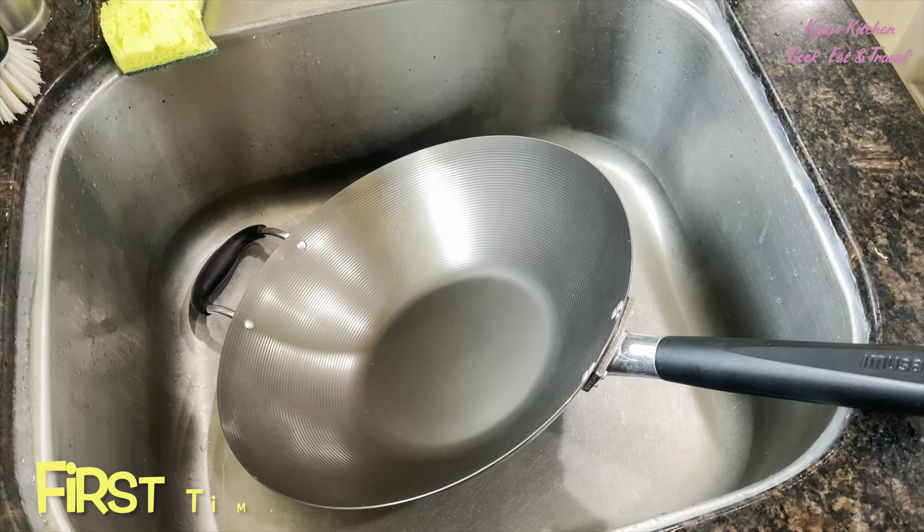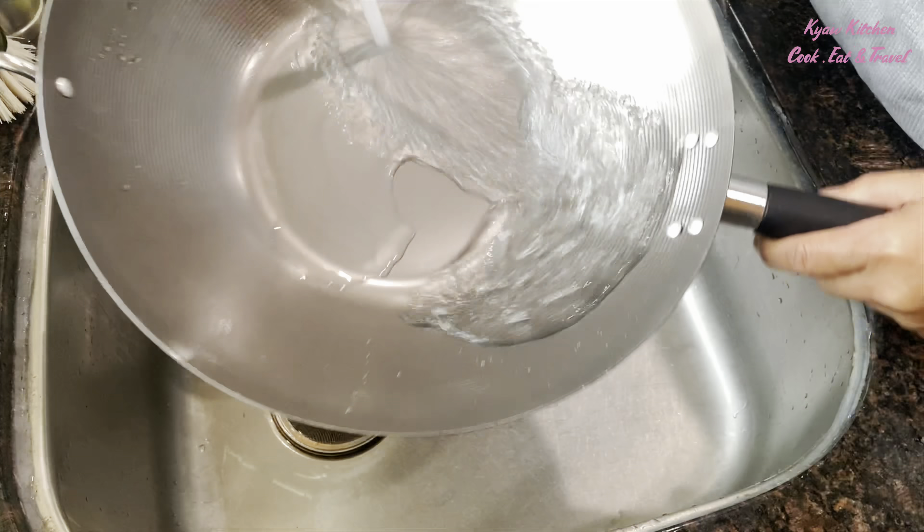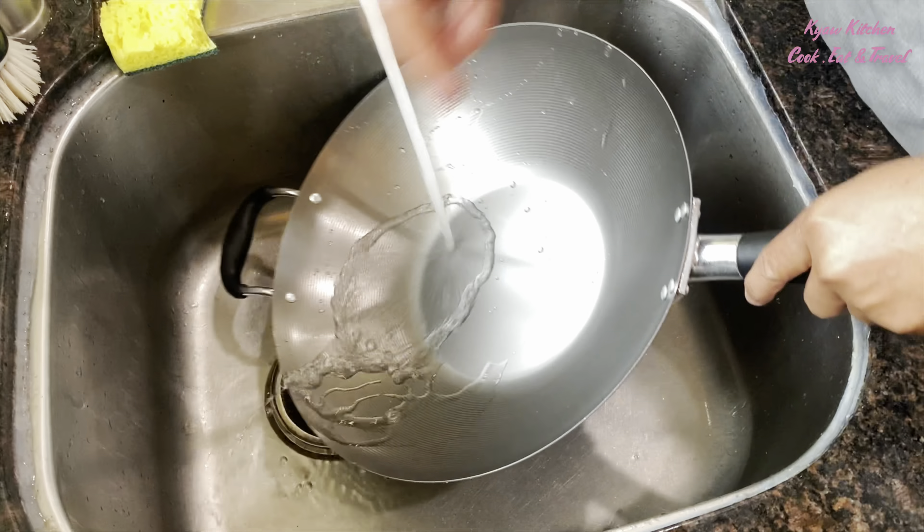The first step, you have to remove the coating from the new wok by using dish soap. This is the first time and last time using the soap.